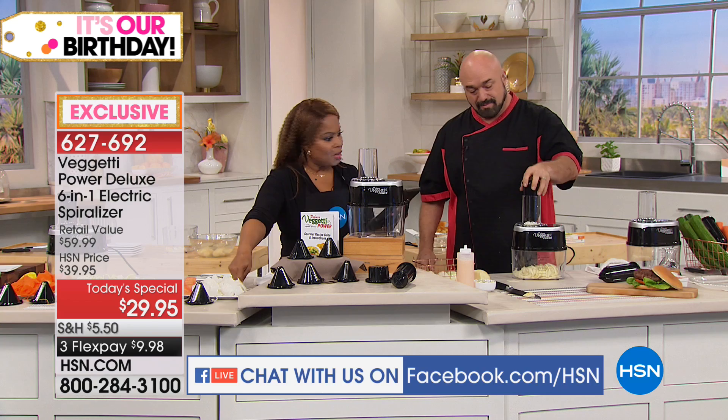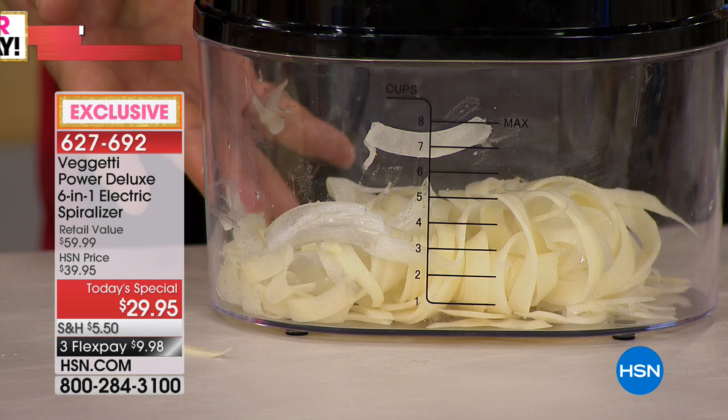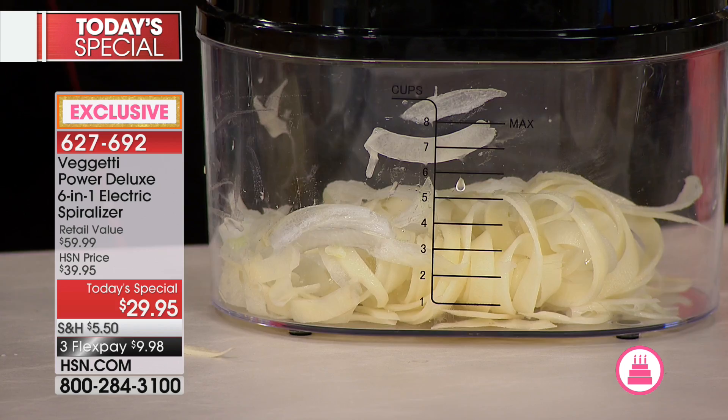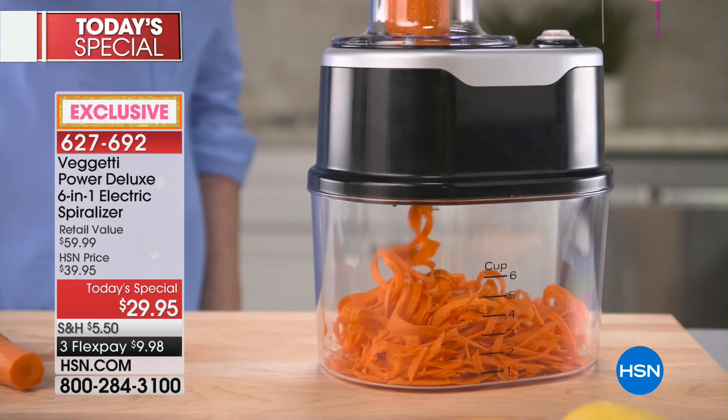Here we've got some onions and potatoes. If the food is not centered, it's not going to let it go through — and I love that. So we're going to let our onions finish. Remember, it's always the weight of the food plus the weight of the finger. Here's what we've done: we've made our curly fries and our onion strings.